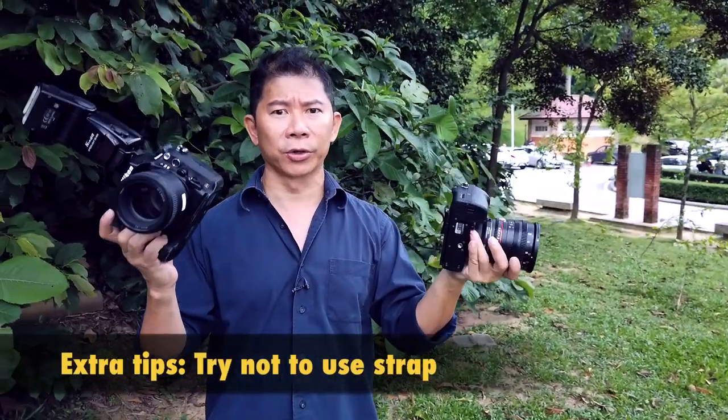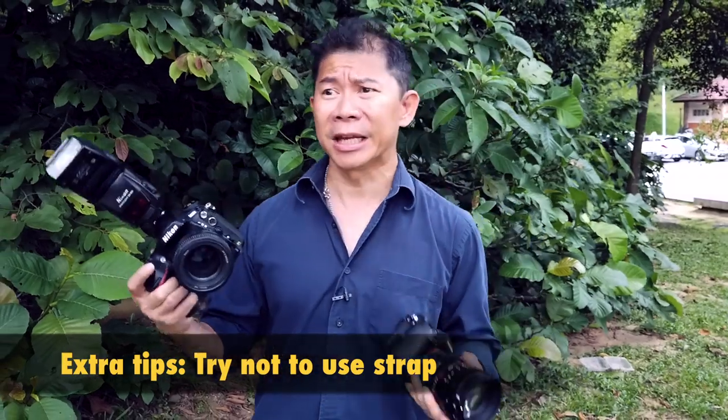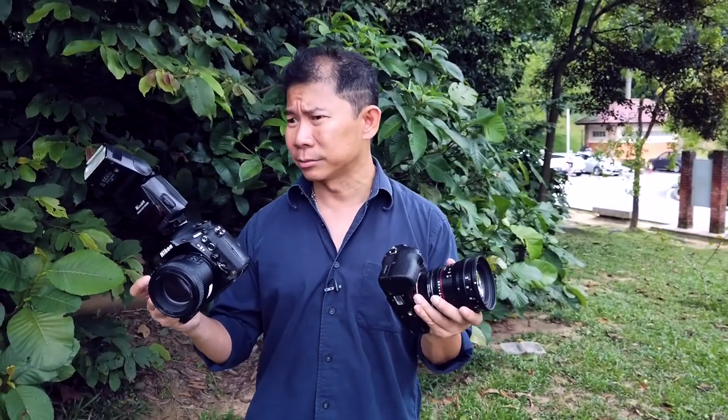One extra tip: I don't use a strap. Just be careful — if you're clumsy, you might drop your camera even with a strap. I've never dropped any camera before, but I find that straps always get in the way. They get yanked on furniture and you work slower. So go without a strap and train yourself to have a strong arm.